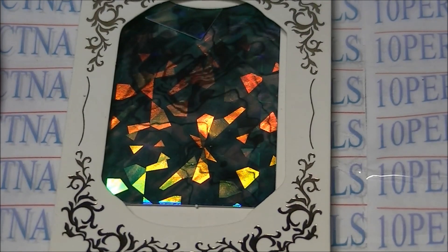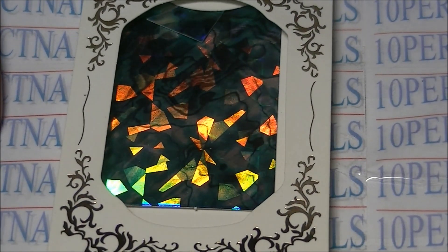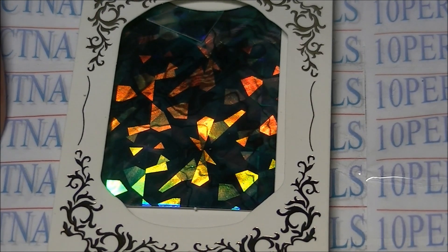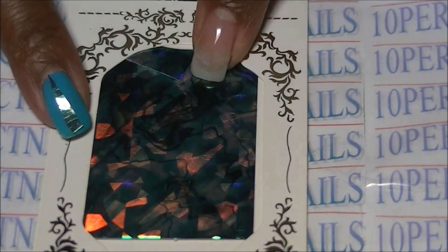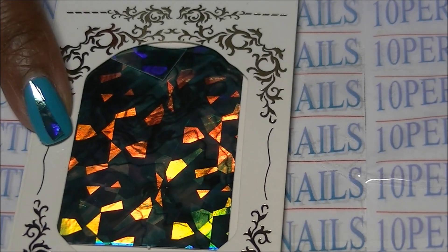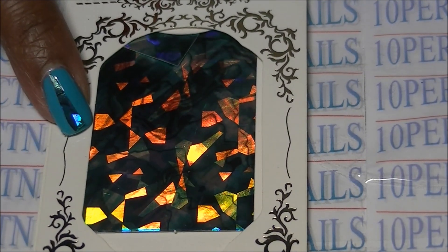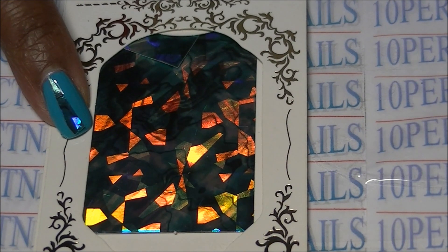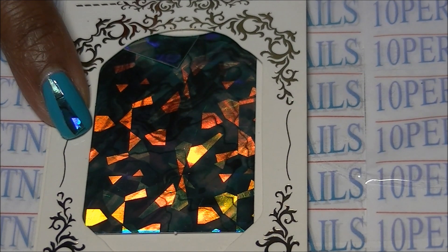Hey guys, today I'm coming to you with a very quick product review — it's not going to be a demo, and I'll explain why in a minute. It is this product right here that I received from Nail Mad. The link is below to the store; they have other nail items including polishes, glitter, powders, all kinds of stuff.